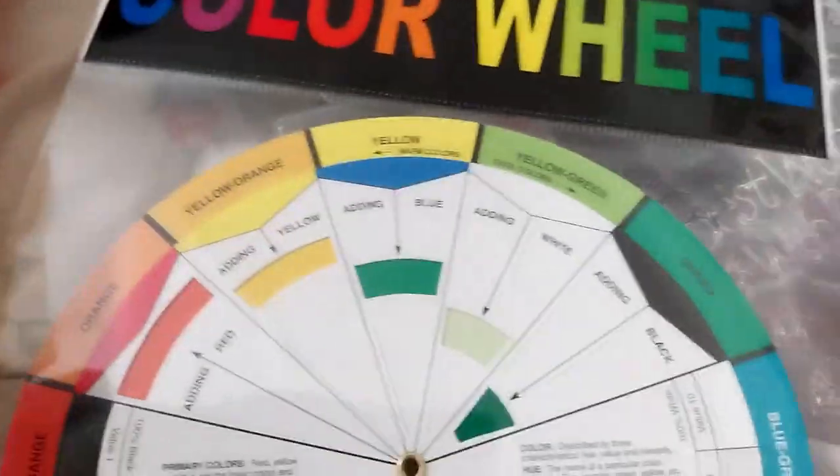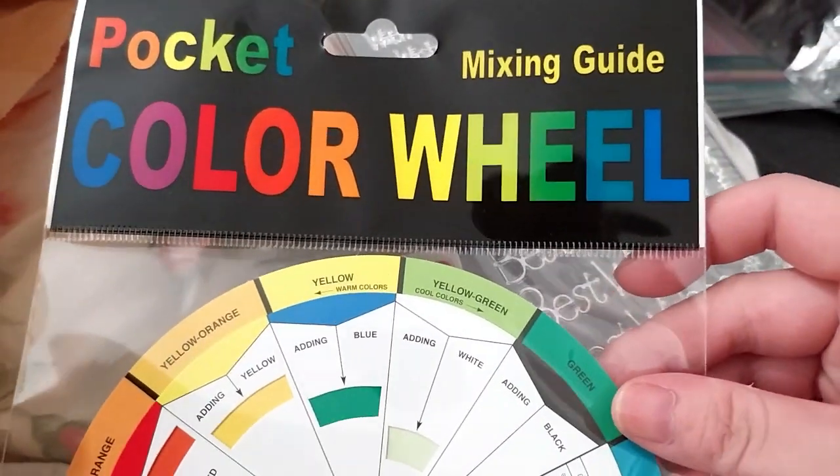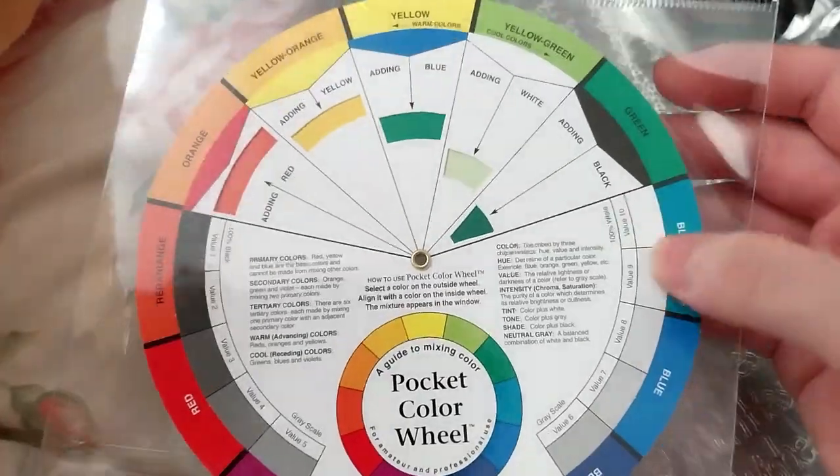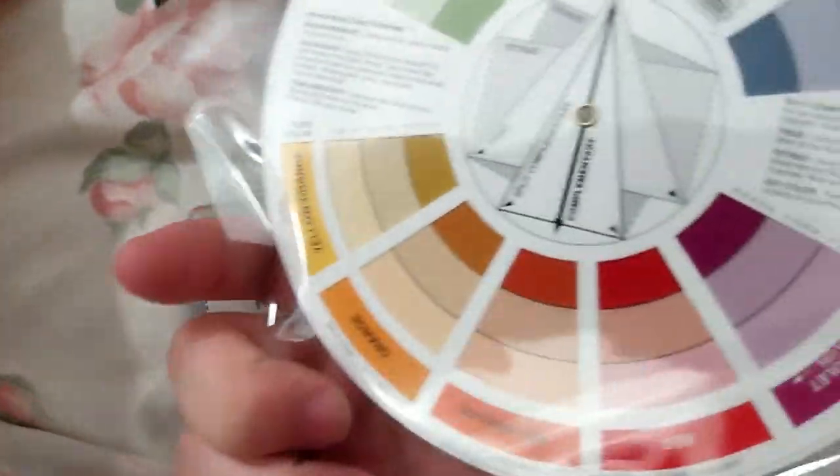Next — should I try it out? I thought might as well, it's a good investment. It's a pocket color wheel mixing guide thingy. I thought that'd be useful.